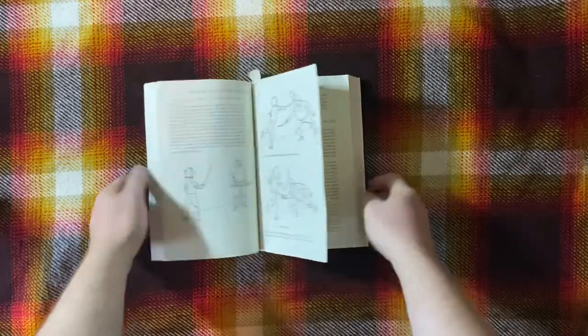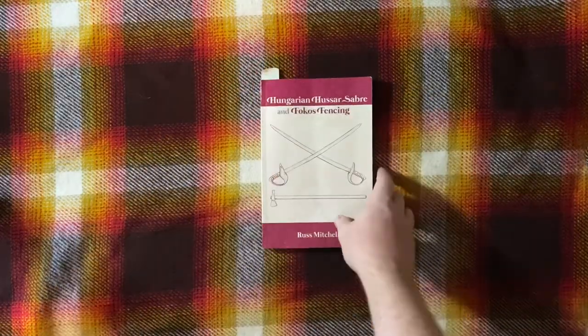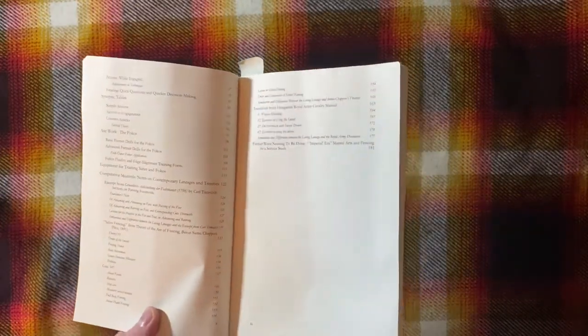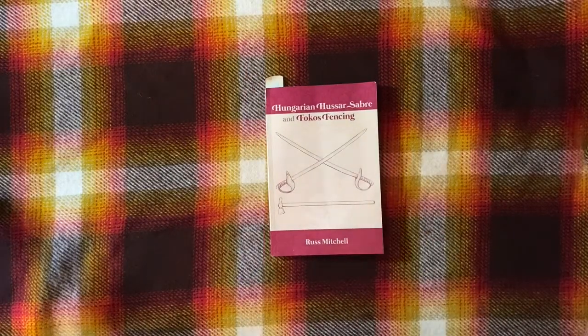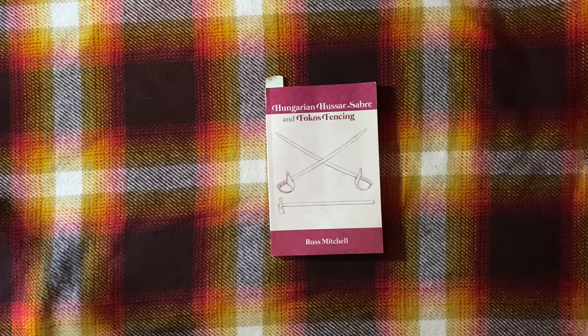As for practicality — does it stay open? Unfortunately, not. The table of contents, however, is really, really good — extremely thorough. You can see it's about two and a quarter pages long, which is great, an A-plus on that.